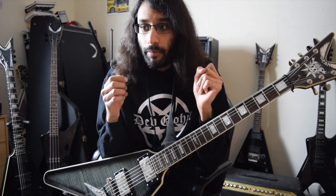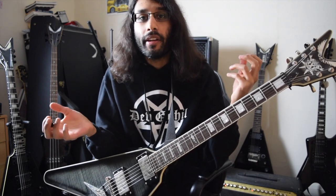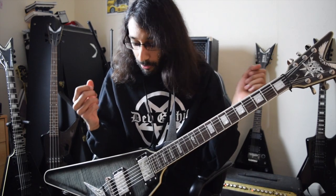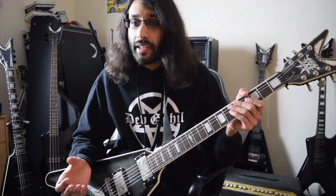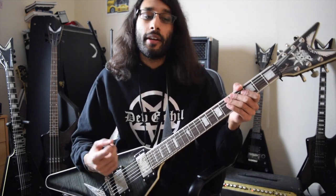Did you hear how with the noise gate off the playing was still the same but it just sounded messier? That's just a natural thing when playing distorted guitars. There's always going to be a level of dirtiness — even just touching the strings, or if your hand moves slightly, there's always going to be something in between those fast chugs and breaks between the rhythm section.